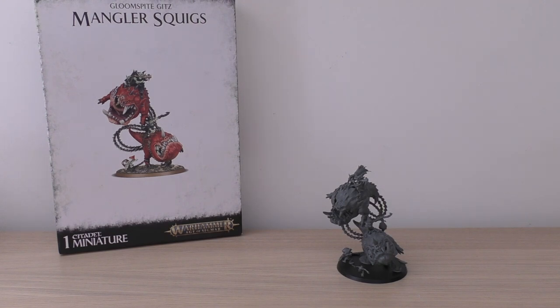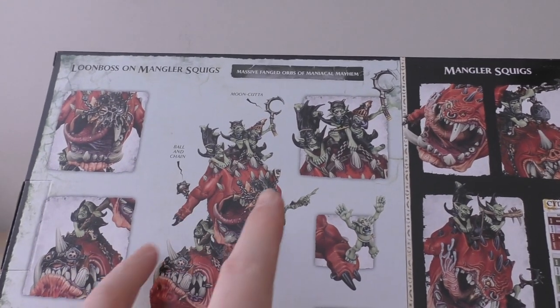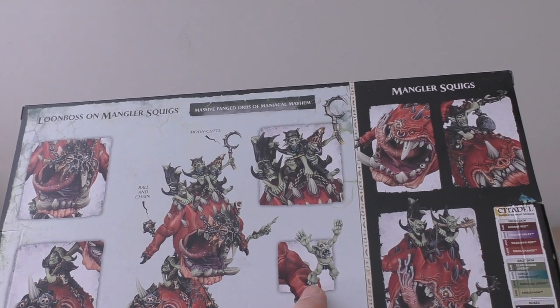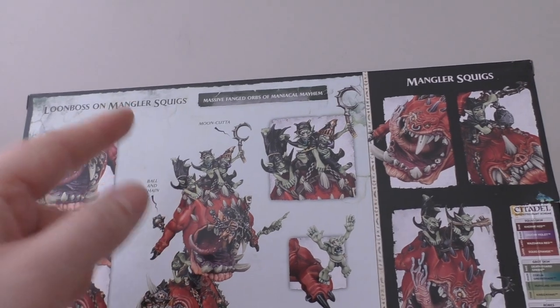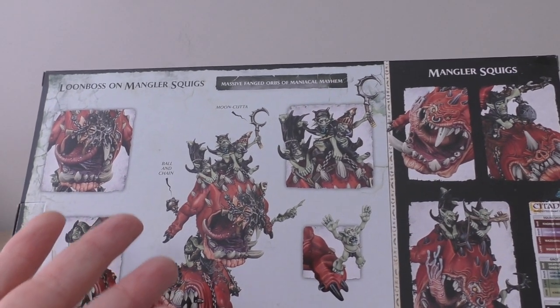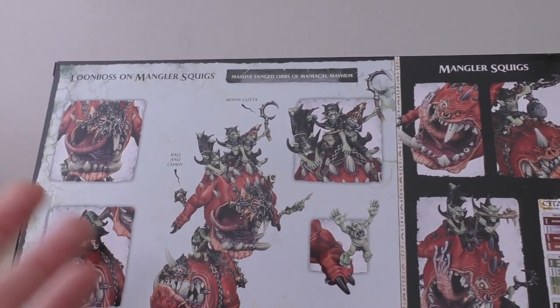It's a dual unit kit and you can make two separate units: the Mangler Squigs, which I've built, or a Loon Boss on Mangler Squigs. I may well get a Loon Boss on Mangler Squigs, but I've already got a fair number of Loon Bosses — from a Loon Boss on a Cave Squig to a normal Loon Boss and a Loon King. I think the Mangler Squigs look better than the Loon Boss variant; the armor plates are just too small to make any impression, and I'd have preferred the Loon King more heavily suited up rather than sharing space with other gits.